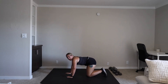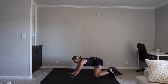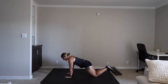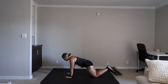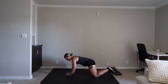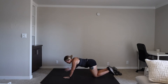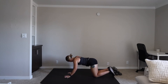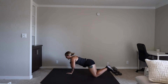Shoulder taps, guys. You're either in a high plank or you're on your knees, and you're giving me that shoulder tap. We're going in five. Three, two, one. Shoulder tap. You're doing amazing. We have 20 seconds. Three, two, one.